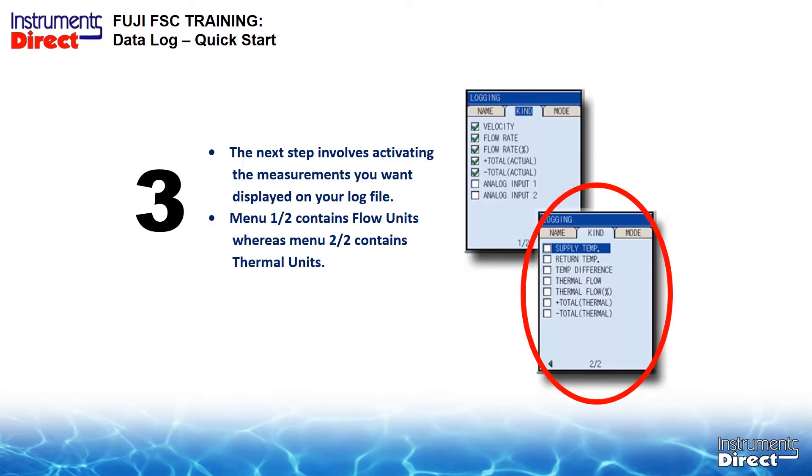The final step involves activating the measurements you want to display on your datalog. You can use the same setup process from the beginning, but now on page 2, you need to select your energy and temperature information to be included with your datalog. In summary, if you need to do any datalogging with an ultrasonic flow meter, the Fuji Portaflow C gets very high marks. In fact, the logger is so easy to use, you might use it as a standalone logger.